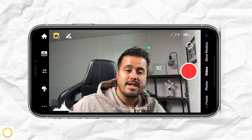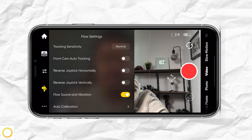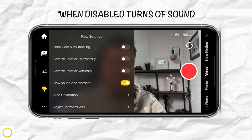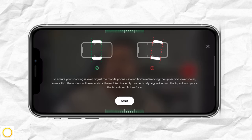Then you have reverse joystick, which I don't use. There's also flow sound and vibration, though I'm not sure exactly what it does. Then you have auto calibration — in case your gimbal is having issues, you can do an auto calibration.